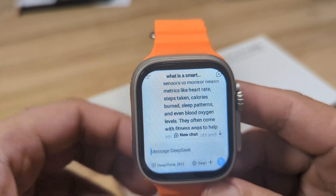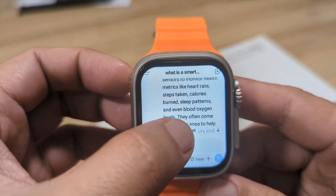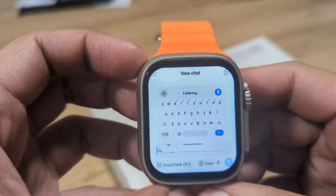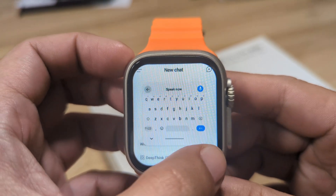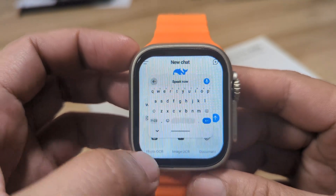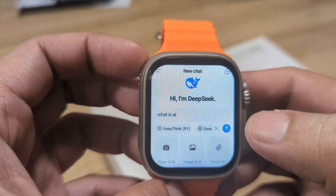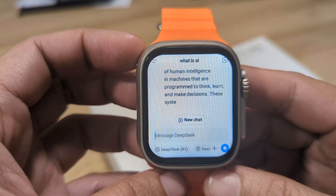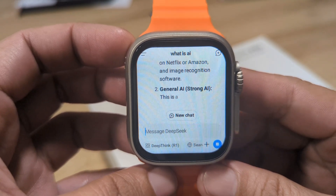If you want a new search or new information, just tap on 'New Chat.' We ask: 'What is AI?' and search. We have here the information about AI.